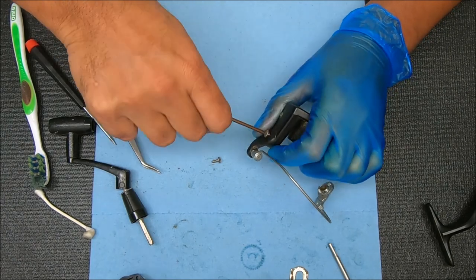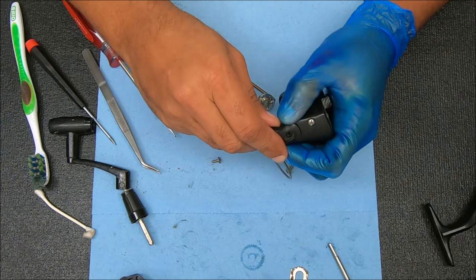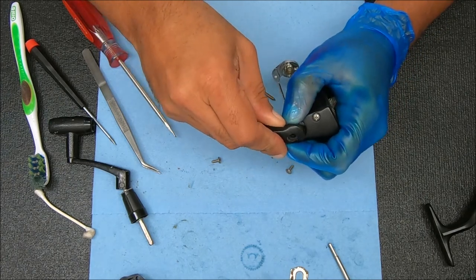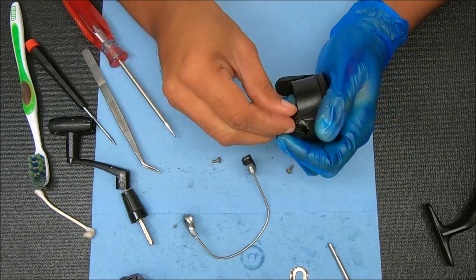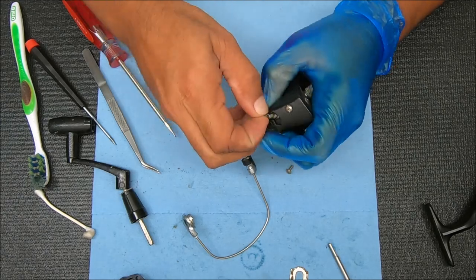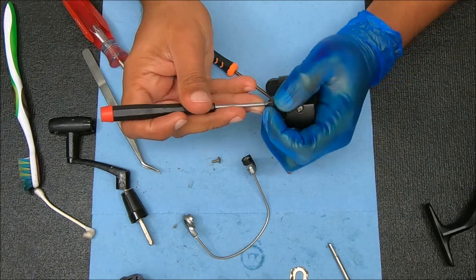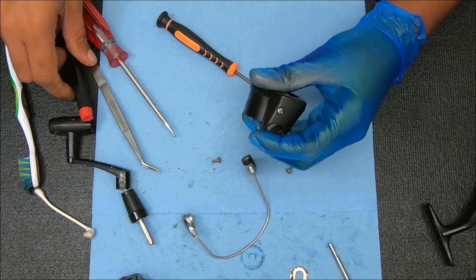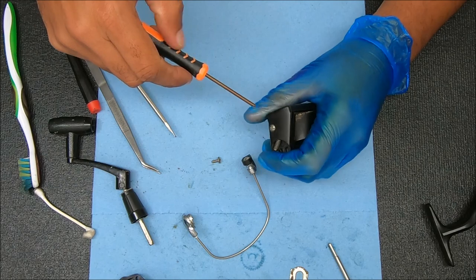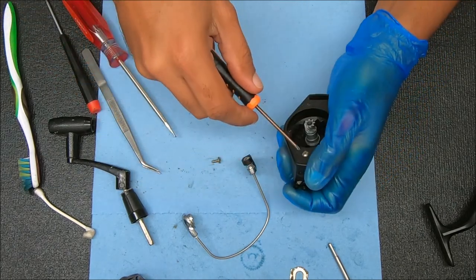I'm going to pop this side off where the spring is — kind of keep your hand over it when you do it. And there's still a load on this, so I'm going to lift it up just to get that load off of it. Still some load on it, so I'm going to keep my finger over it when I open this up. Under these two screws here — there's one on the side and one on the bottom.